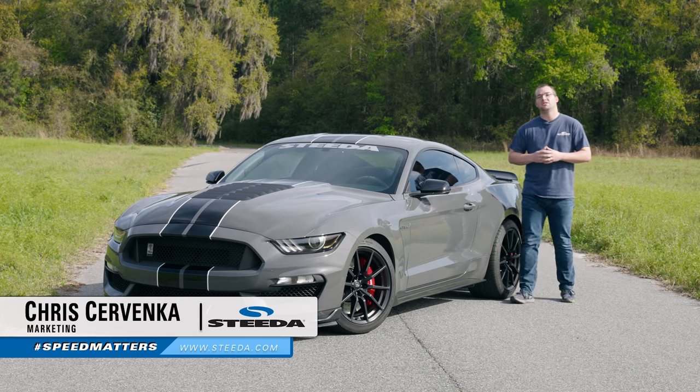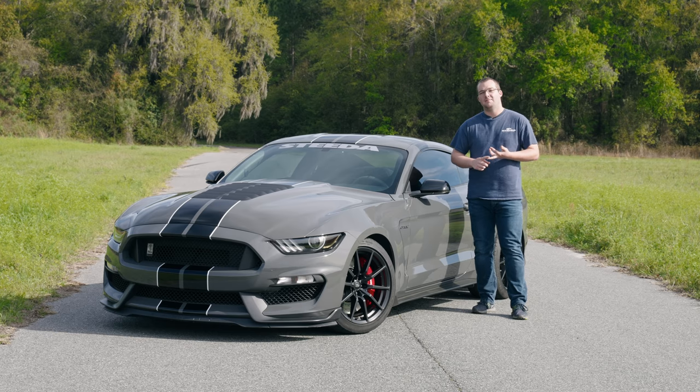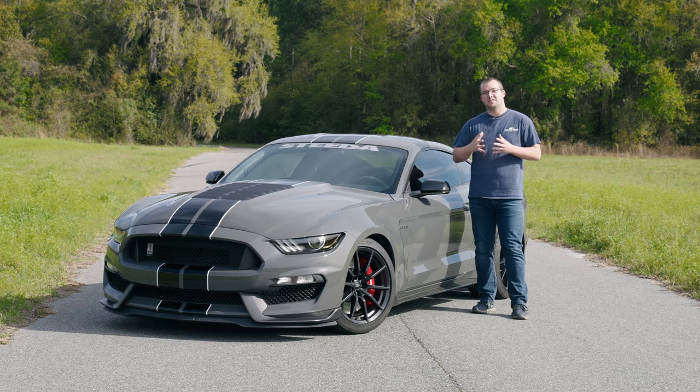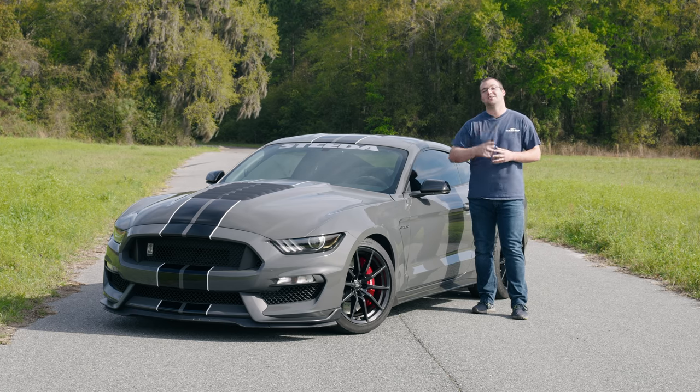Hey guys, it's Chris from Steeda and today we're going to talk about reducing rear subframe deflection, stopping wheel hop, and getting all that power to the ground on your S550. We're going to go over a ton of different IRS components from Steeda, get them installed on this car, so without further ado, let's get started.